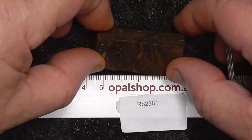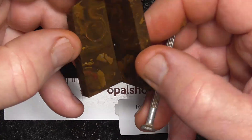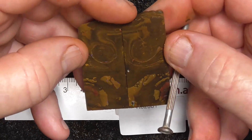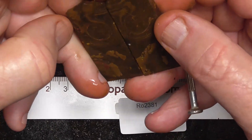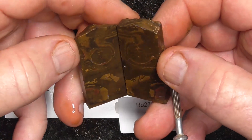G'day, here's a couple of pieces of koroit boulder opal that's been sliced into making a book leaf. There's not a lot of colour in this unfortunately, little speckles through various spots. No solid colour, but it'd make nice pendants anyway.